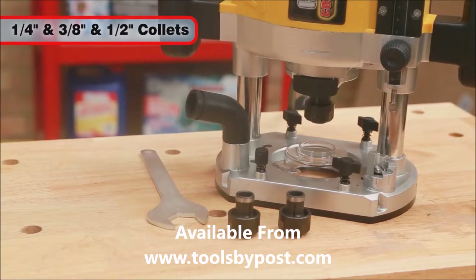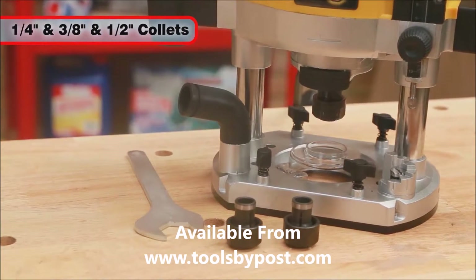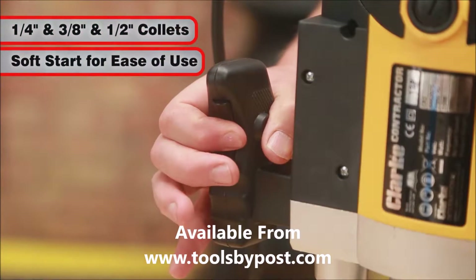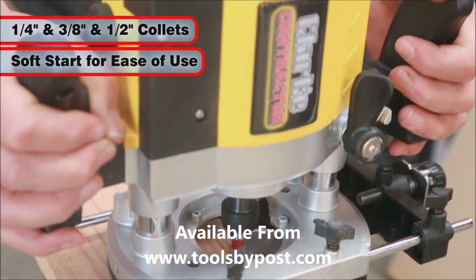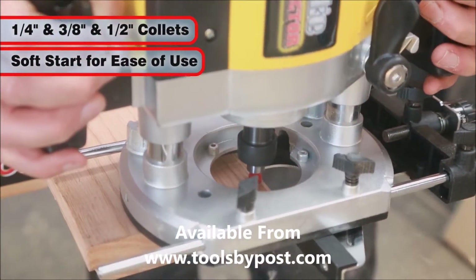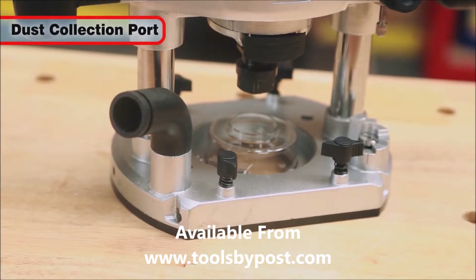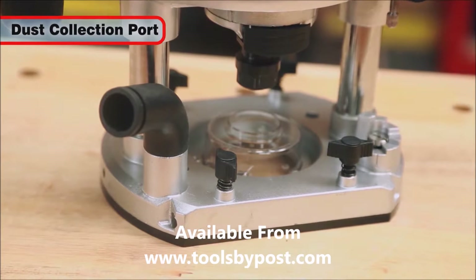The CR2 is supplied with ¼ inch, 3/8 inch, and ½ inch collets. It has large comfort grip handles and features a soft start for ease of use. The dust collection port is included to help keep the working area clean and free of debris.